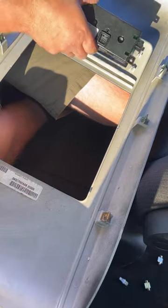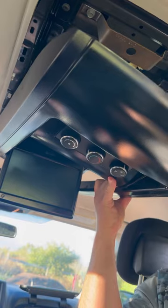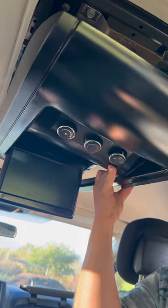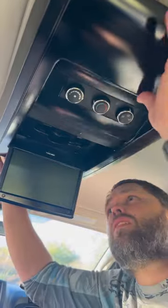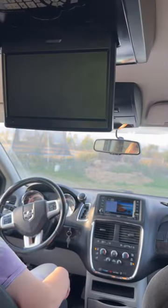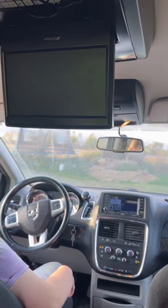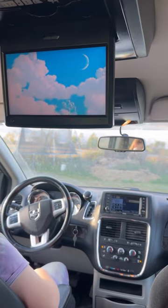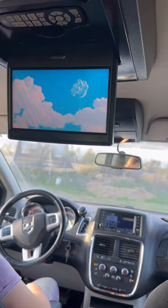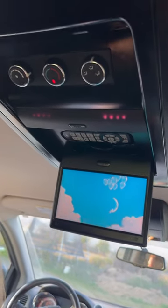Okay so the AC unit, go back in. It's hard to show you. Okay so if I put it back in, I'll take that off.